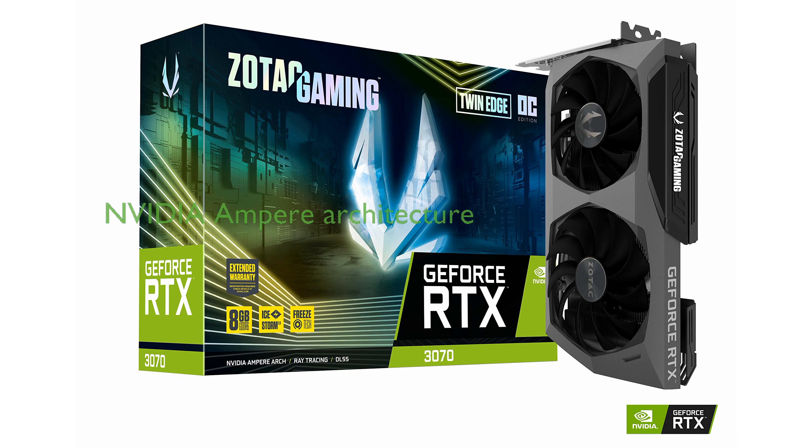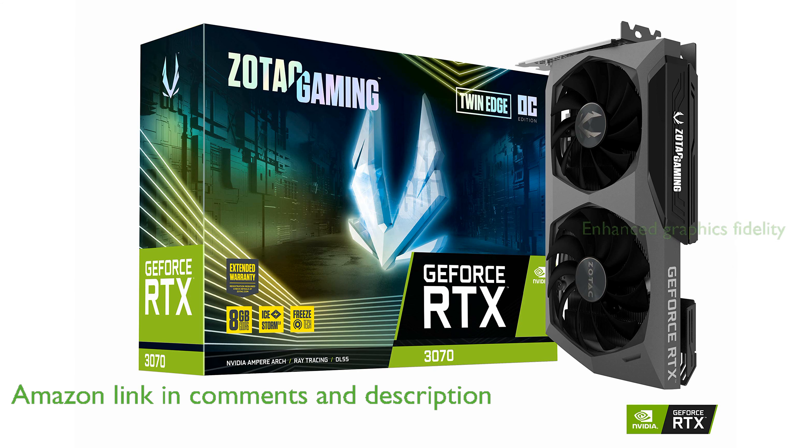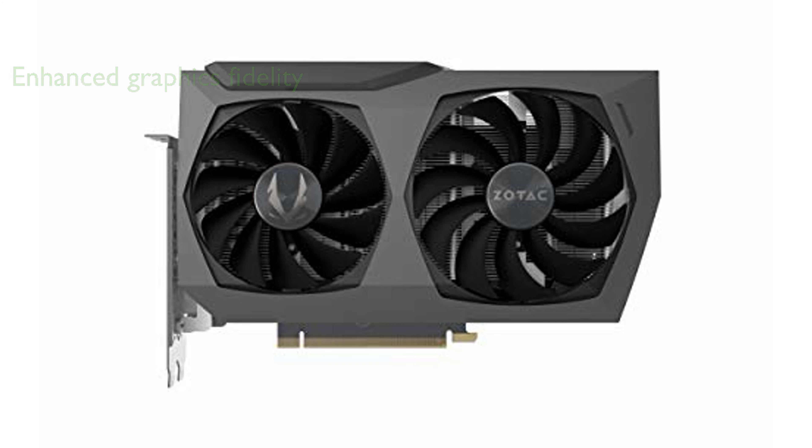The Zotac RTX 3070 Twin Edge is built on NVIDIA's Ampere architecture, offering a significant boost in performance for gaming enthusiasts. Equipped with 2nd generation ray tracing cores and 3rd generation Tensor cores, this card delivers stunning graphics with high fidelity.